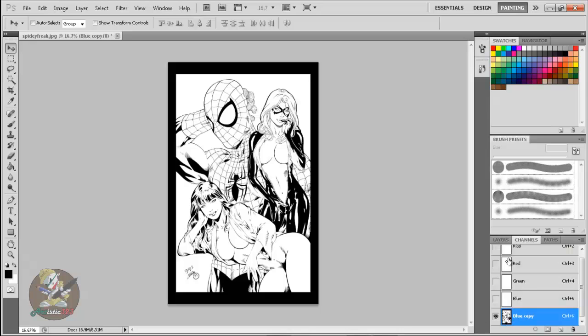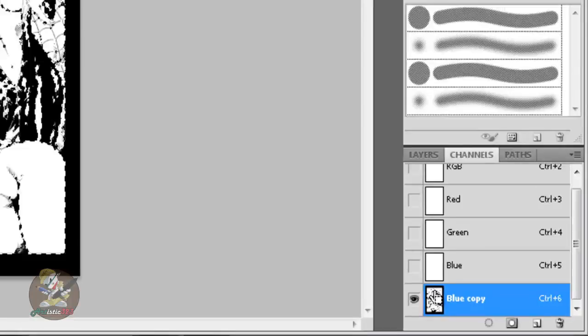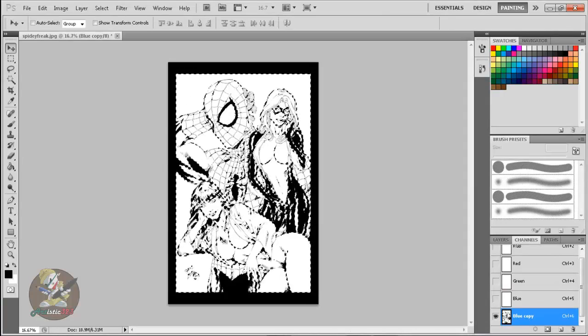Step three: click on the copy layer. Now the original layers are deselected — don't worry about that. If you have a Mac, hold the Command key; on a PC, hold the Control key. Watch the cursor — once you hold Control, a little square pops out next to it. When it appears, just click once — do not click and hold. Now you'll see the image selected.